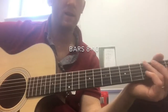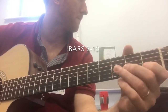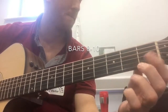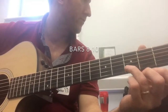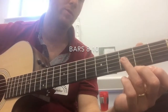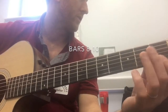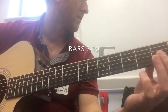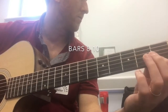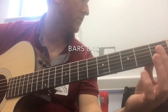The rest of bar 8 and bar 9 now. E-string open, B-string 3, E-string open, B-string — stop — B-string 1, E-string open — stop — B-string 1, B-string open, B-string 1, B-string G-string open, G-string open.